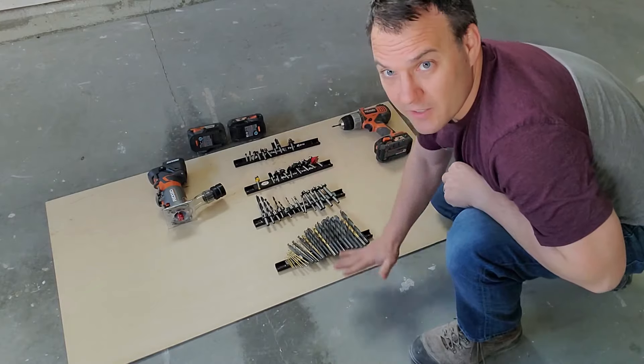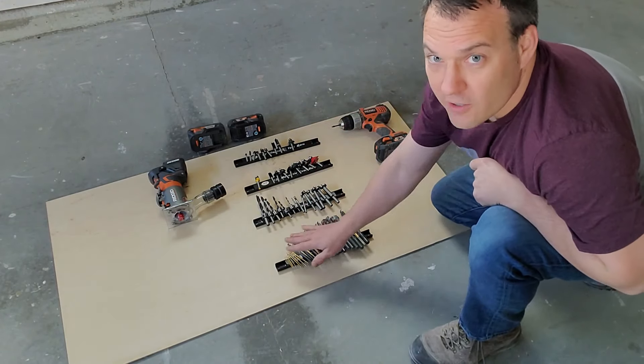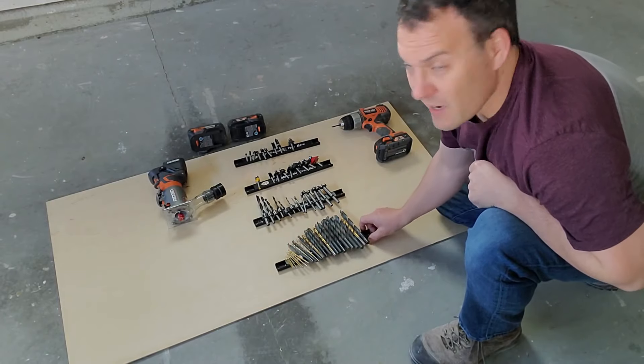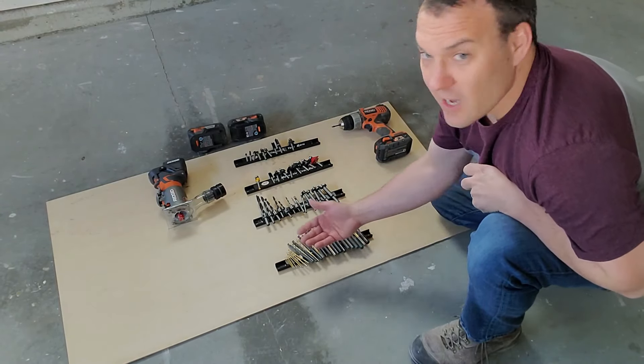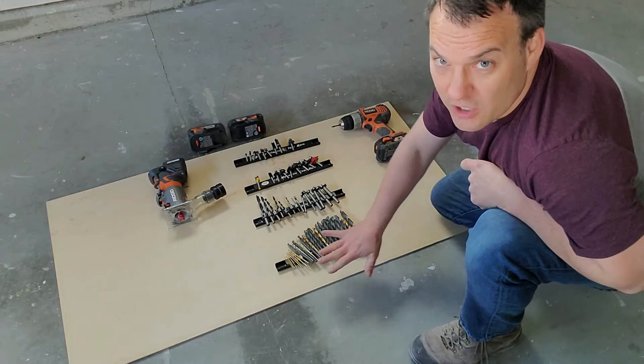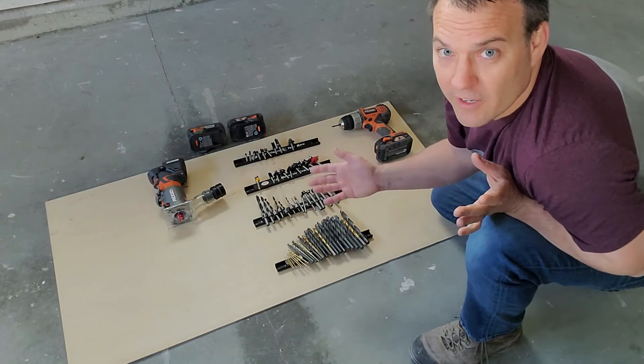I have all my bits in the center — drill bits, forstner bits, router bits — and they're all just connected to these magnetic strips. The cool thing about that is you can just take things on and off the magnetic strips really quickly, and you can change what's on these, mix them around. You have a lot of flexibility.